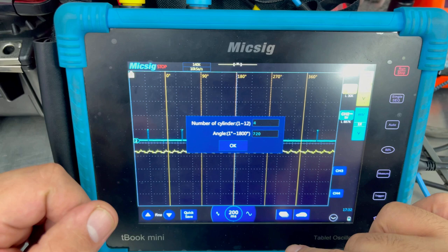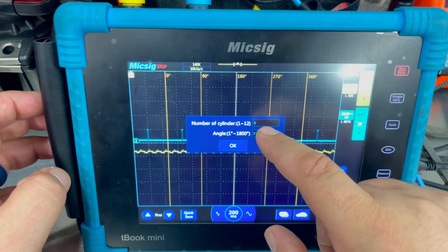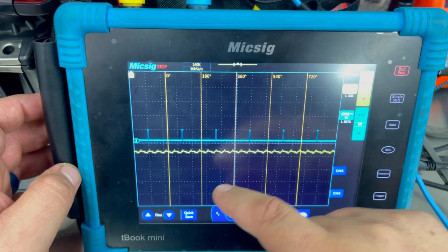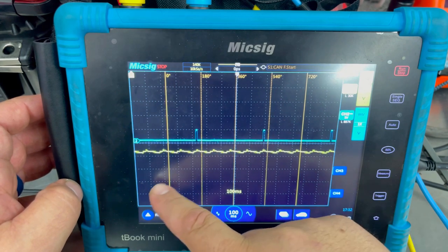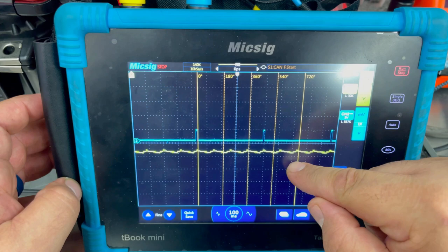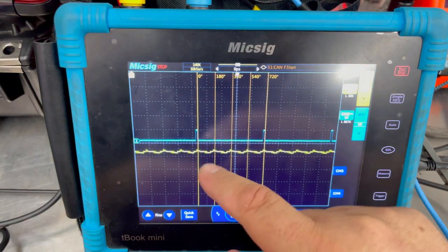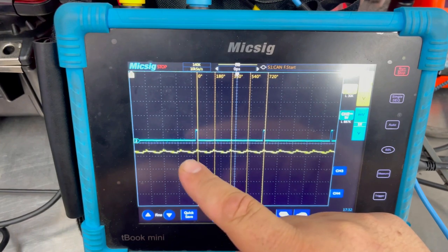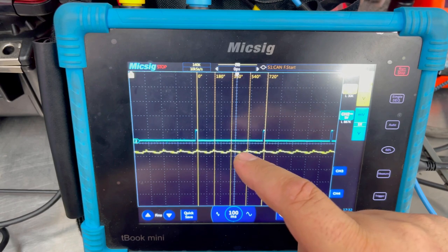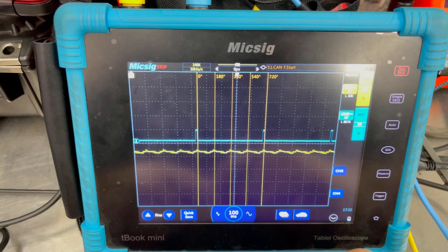The next thing we're going to do is bring up our degree cursors and set the number of cylinders. If it's a different type of scope like Alta or Pico, this would be rulers and then 720. We're going to take the zero-degree marker and put it at the trigger, then put the other one at the falling edge of the next trigger. So now — at zero degrees we have cylinder number one compression, 180 is cylinder three, 360 is cylinder four, and 540 is cylinder number two. Then it repeats again at 720 degrees.